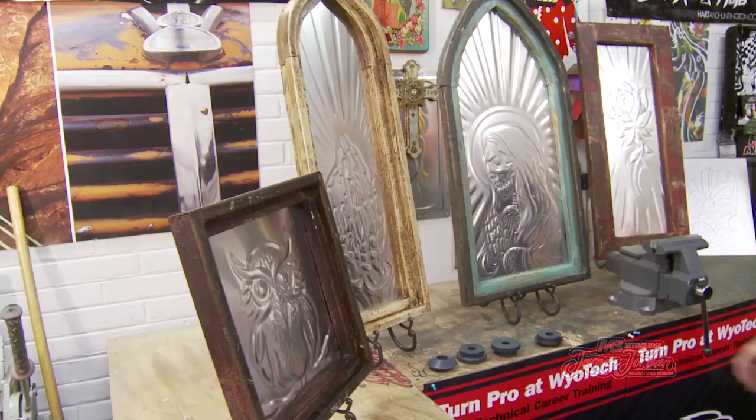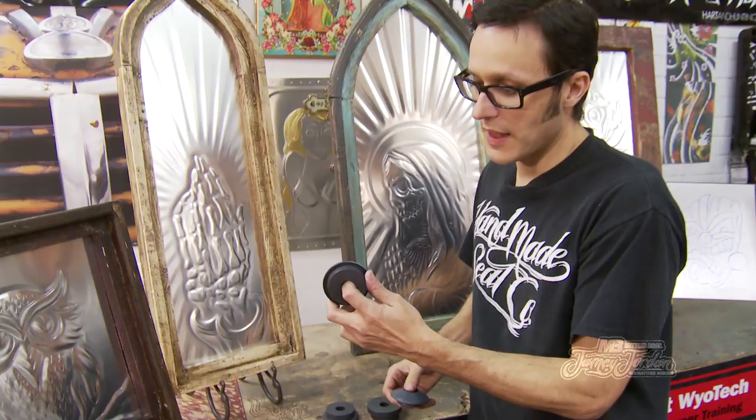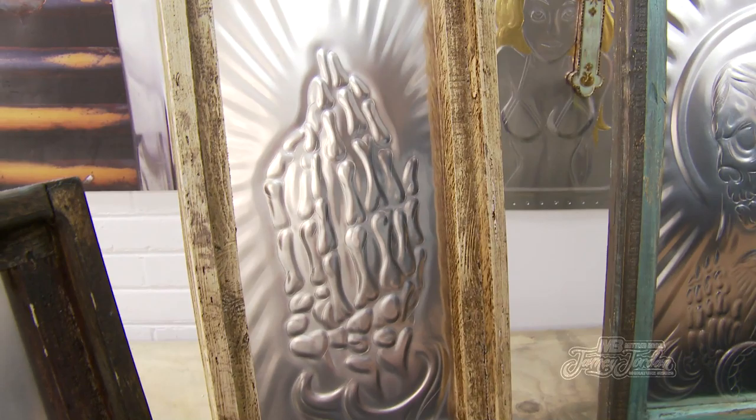You can mix and match these dies to use any die you want on the top or the bottom to create any look you're needing. This one I used the top die here, the tipping, and then the lower 45 die here to create all of these intricate details that are in the hands.